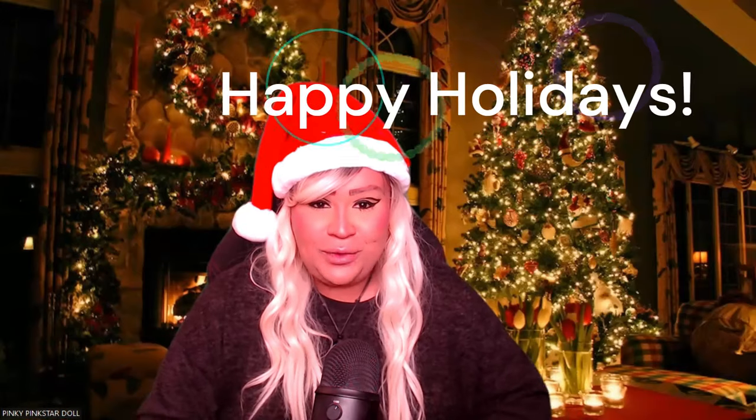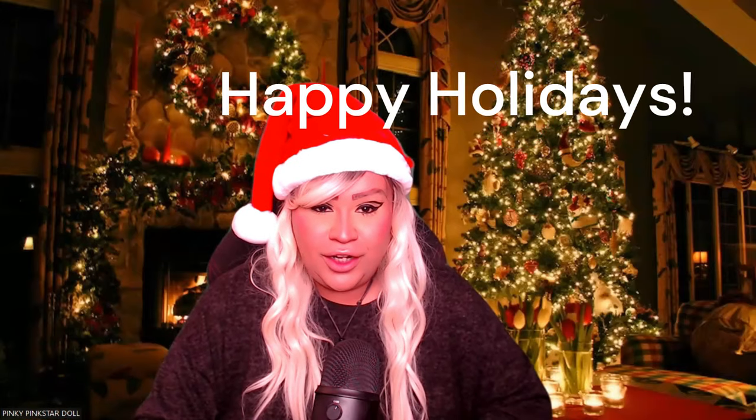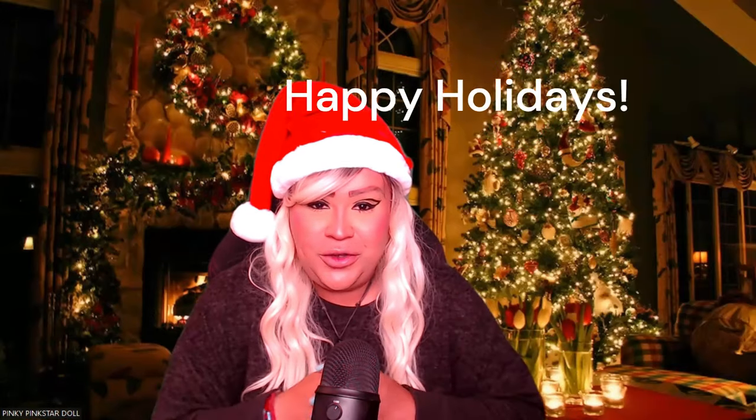Hello my lovelies, welcome back to my channel. For those of you guys that are new, welcome. My name is Pinky and teaching you witchcraft and tarot is what I do. Don't forget to hit that subscribe button so you guys can get notified of the most recent videos. We have tons of new spell videos going up, how-to's, as well as tarot readings to kick off the new year. Here's another spell for you guys.